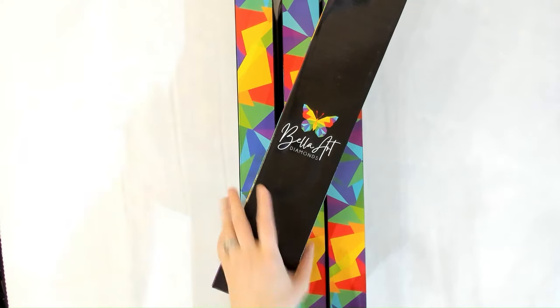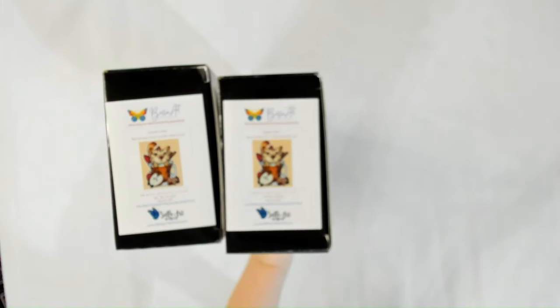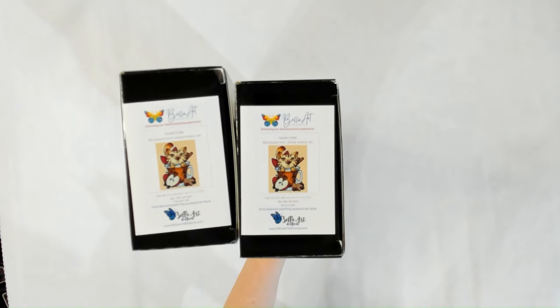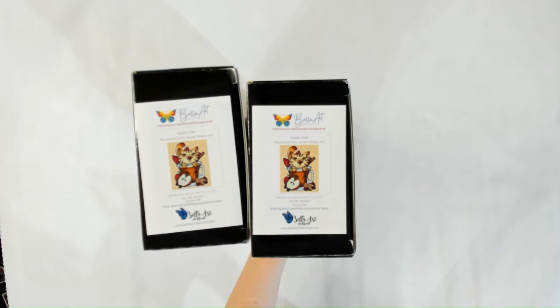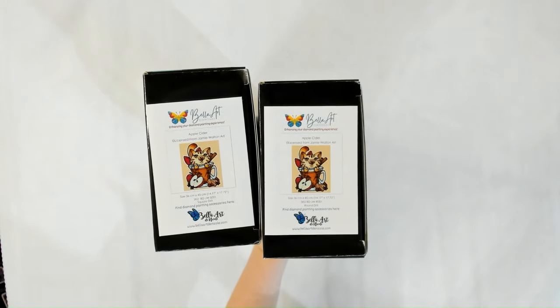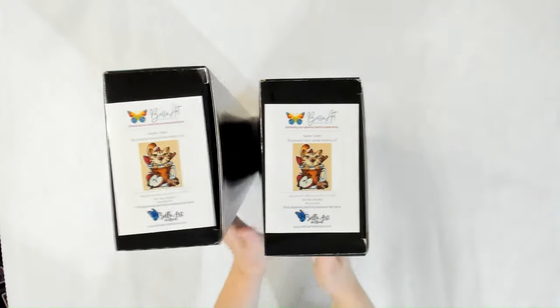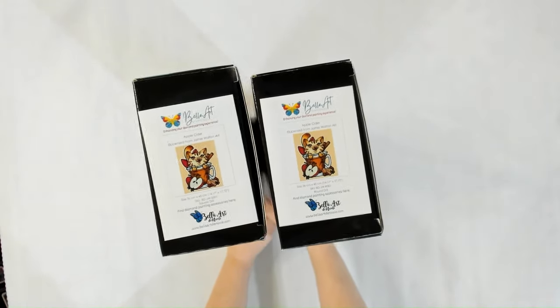Today we have four kits — these two are from Jamie Walton Art and these are the round and square versions. 18 of our images are both round and square, and the other 30 images are either round or square. We're going towards the route of one drill or the other because we did both and people don't really purchase both, and we're a small business and our money gets tied up in inventory.